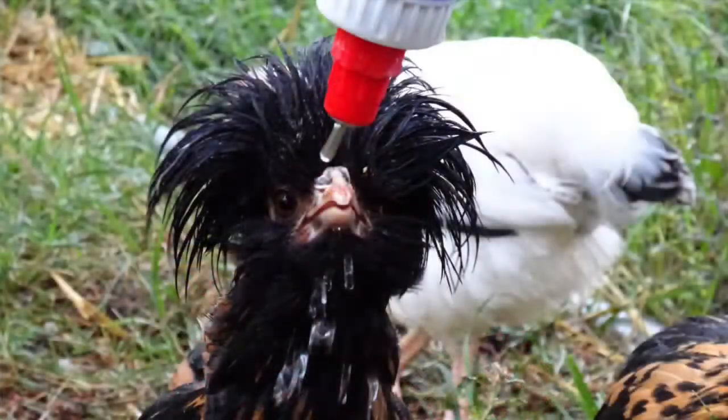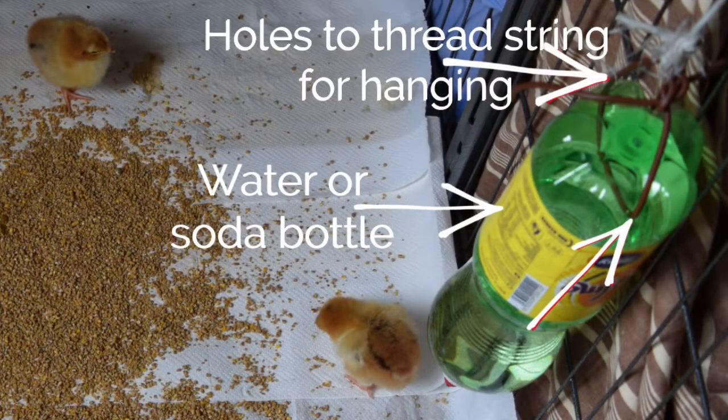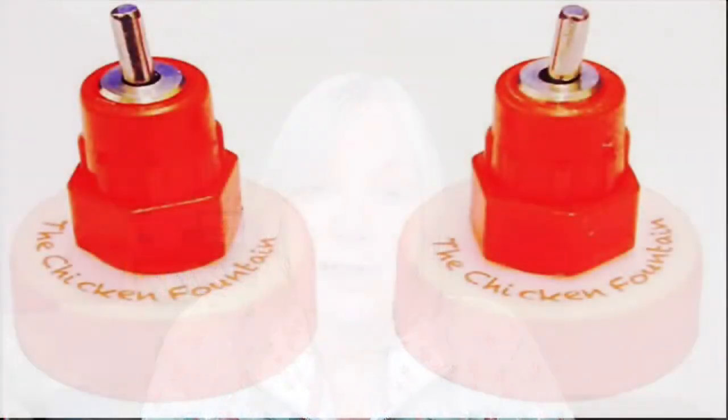That's a great question — thanks for sending it in, Dorothea. So this is the type of waterer that Dorothea is talking about. It's very straightforward and simple to use. It's a nipple waterer, and it consists of an empty bottle of water or soda together with a nipple attached to the end of it. Those are very easily obtainable on Amazon, for example.